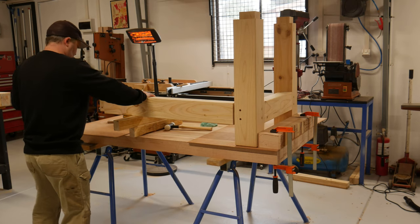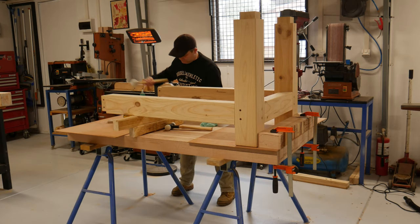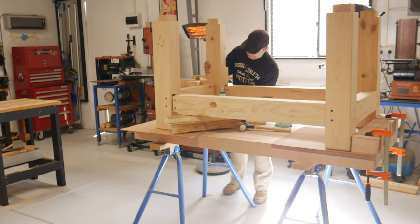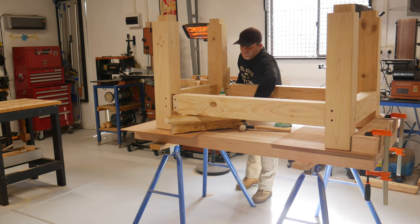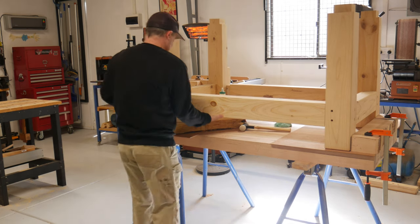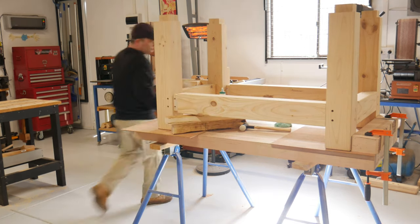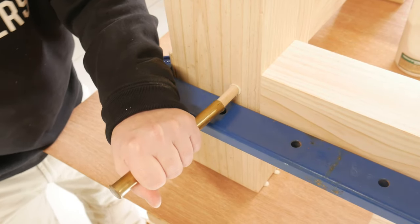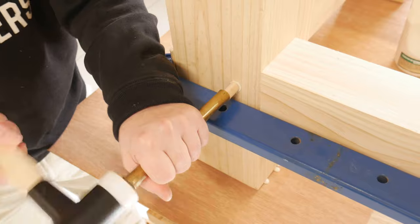I am already using my bench top to assemble my base frame. With the aid of some clamps and a block for a stop, the stretchers were tapped in, then the sides lined up and knocked into place. All pulled together with clamps. All the dowels driven home, making a super strong and secure joint.